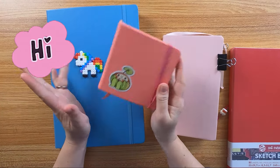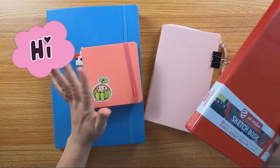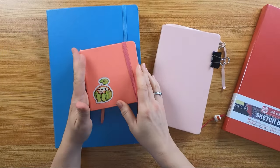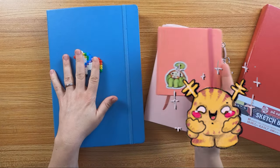Hey everyone, I'm Xunani. Welcome to my new video. Today we will talk about my most favorite sketchbooks, the Royal Talents Art Creation Mixed Media Sketchbooks.